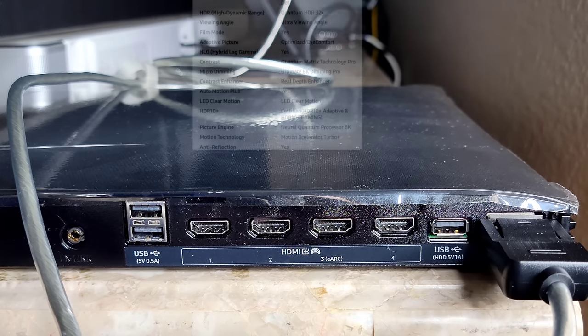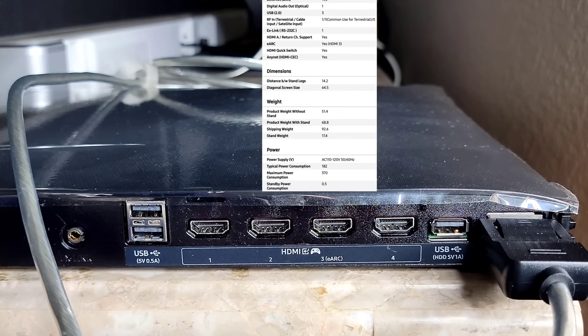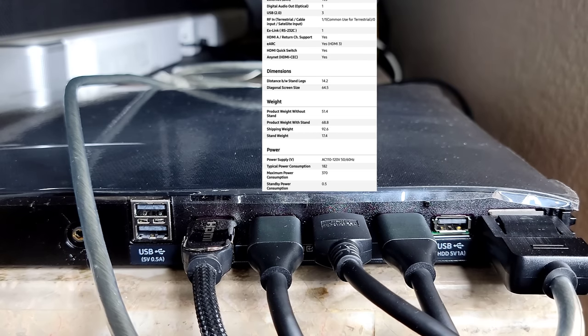Now we're looking at the One Connect box. First thing you need to do is go ahead and plug in the One Connect cable — remember this is really the only thing that will be going to the TV. There is no power cable going to the TV; everything runs through that cable. The power cable will be in the One Connect box. Here you can see we have four HDMI ports. Number three is where you're going to put your Dolby Atmos surround sound system through eARC. If you have a console like the Xbox Series X and want to run 120 frames with HDMI 2.1, run that to HDMI 4.